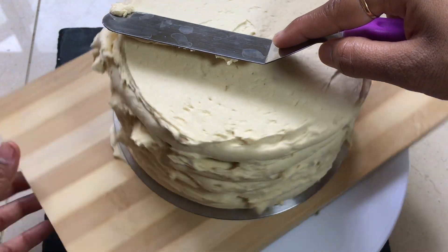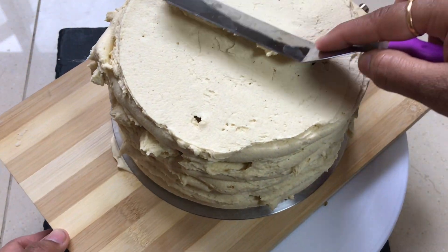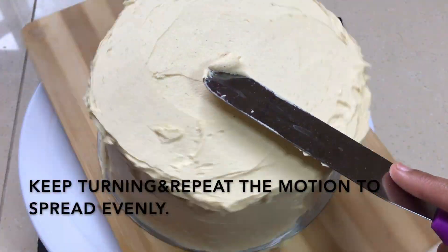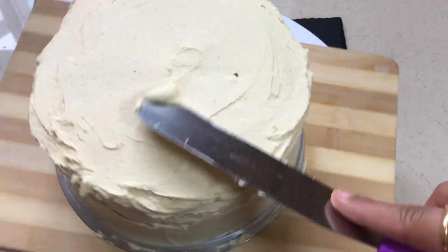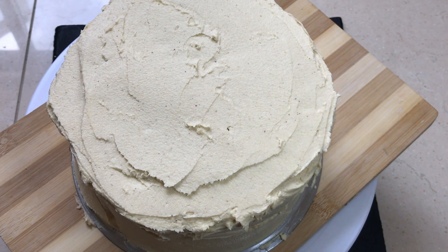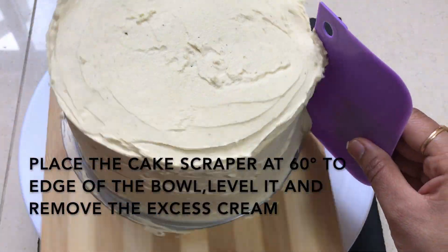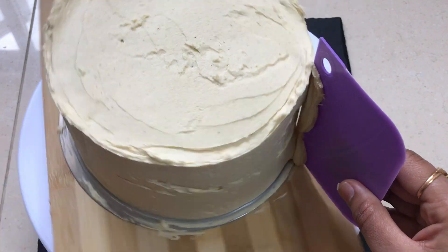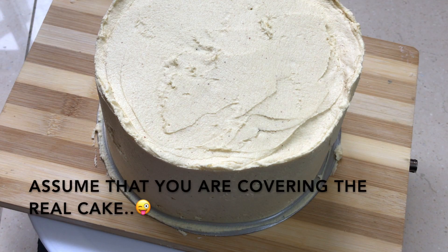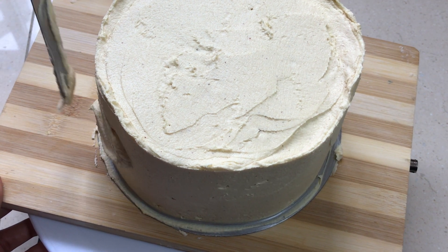I will hold the spatula to the table and spread the cream at 15 degrees. Then use the cake scraper to the side of the table and turn it on the turning table to remove the excess cream.